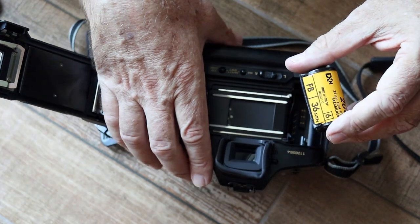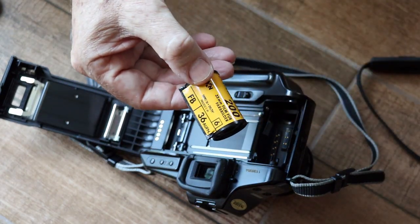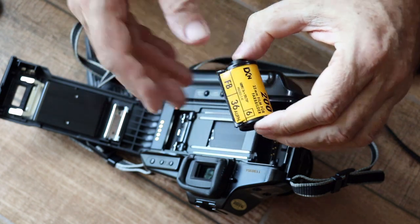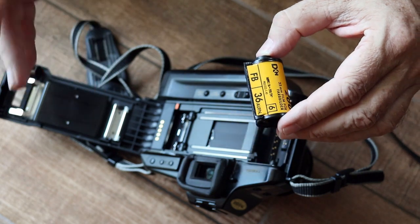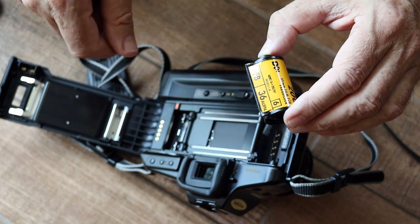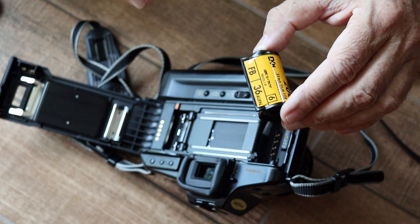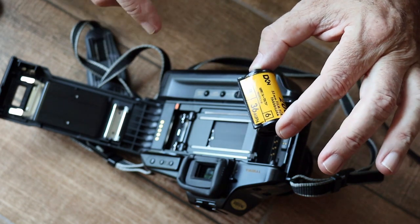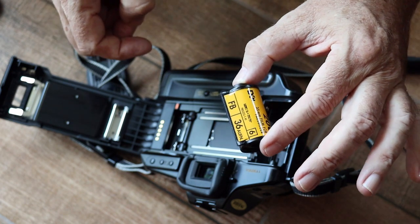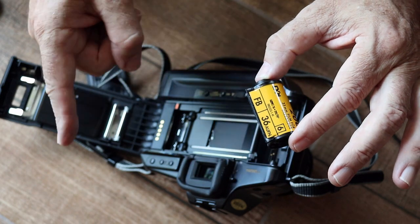Here we have the film that's been automatically rewound into the canister. As you can see, there's no film leader. Interestingly, Canon built functionality into the T90 to leave a film leader, but they didn't implement it. All they needed to add was a button or a switch so you could choose to have a film leader or not, but they didn't do it. If you want a film leader you can do it, but there's quite a lot of messing around — you have to open the camera up, find a printed circuit board, and there are two solder tabs that you then need to connect. There's actually a video on YouTube showing you how to do that.